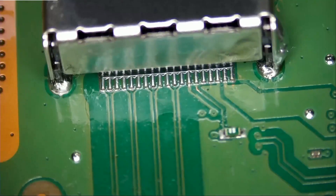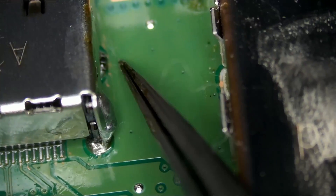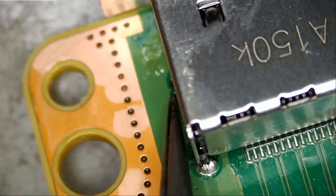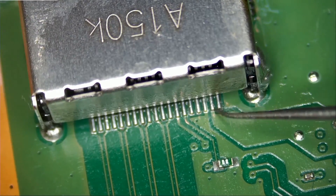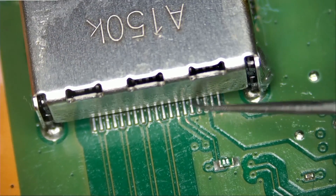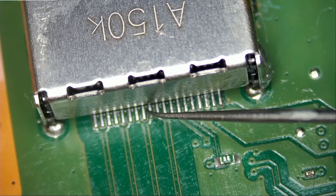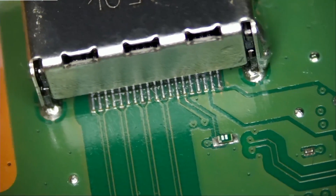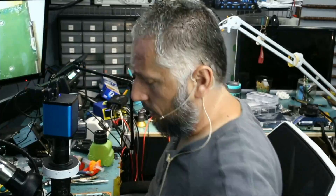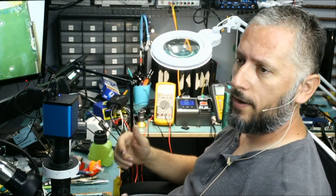If we flip the board, look at how solid the solder flowed all the way through to the front. One last checkup — checking for solid pins. Solid, solid, solid — and we are all good. We are done. I'm going to hand this over to Big Boss to reassemble and test, and I'll be back to finish the video.